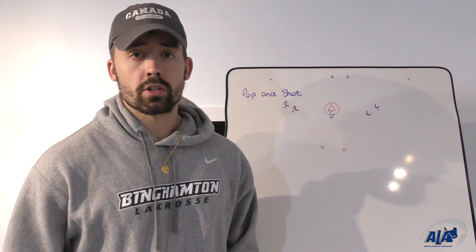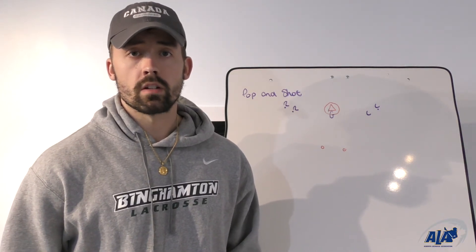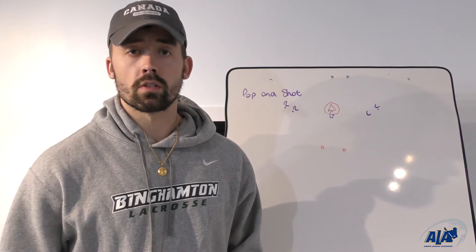This is Dallas with Albert Lacrosse, today with a pop and shot shooting drill. This drill is a variation of the up-pick shooting drill which we've covered in previous videos.